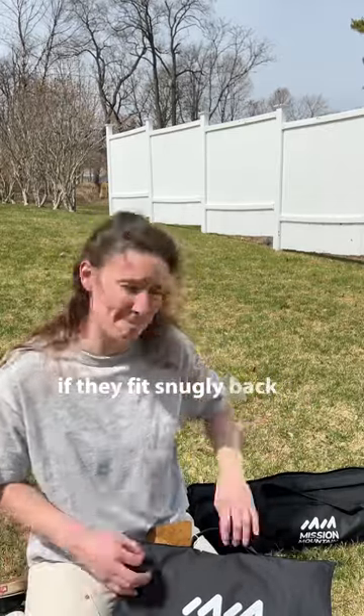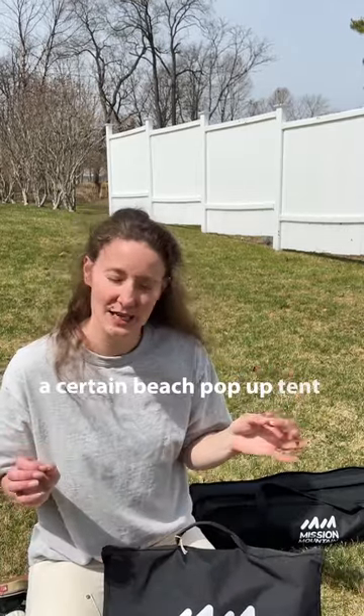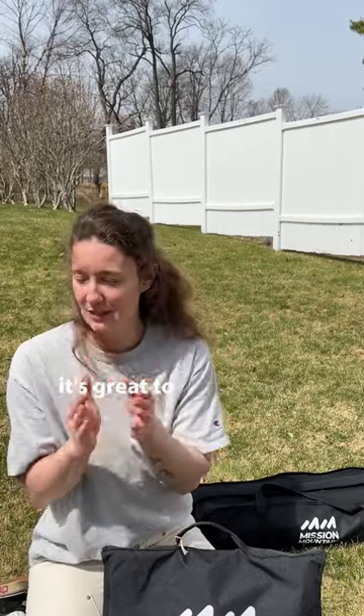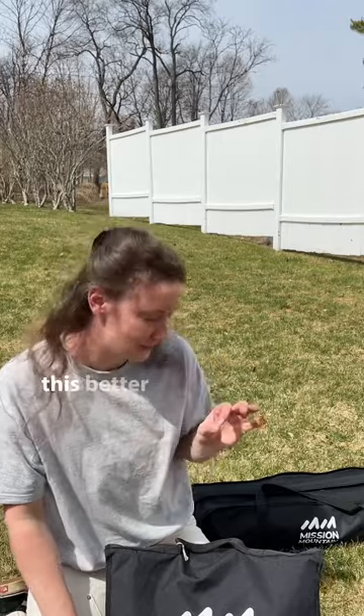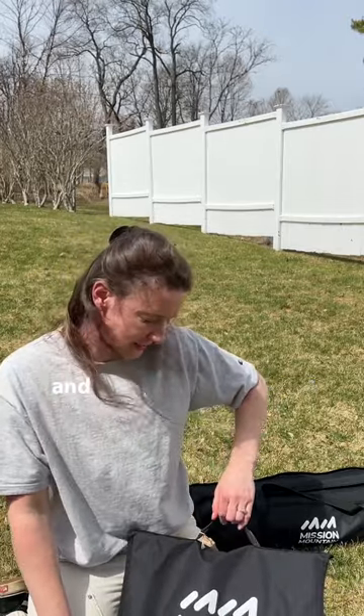The real test will be if they fit snugly back in these containers. I don't know if anyone is familiar with a certain beach pop-up tent that claims to be — and is, don't get me wrong — very slim and compact. It's great to bring to the beach, but breaking that sucker down is the worst thing you will ever do in 90 degree weather. So this better not be the same type of thing. Let's get it set up and see what we got here.